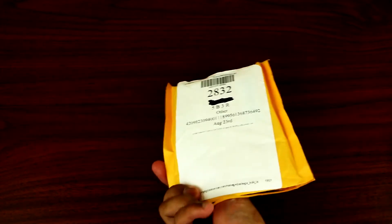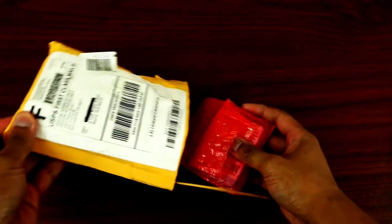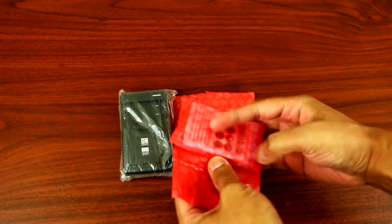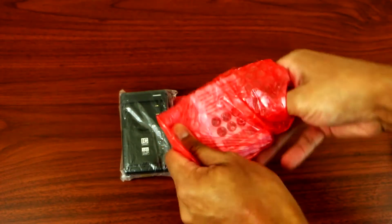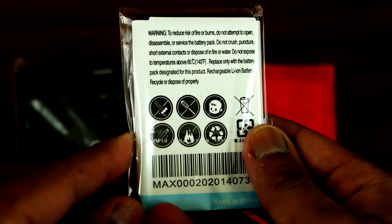Hey, what's up YouTube. Today I'll be showing you the aftermarket battery for the LG G3. I just got this package from Amazon, so let's open it up. It comes with two batteries which are 3800 milliamp — there are two of them in here.